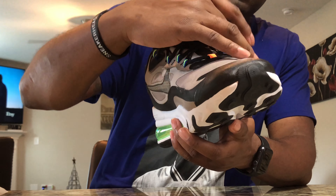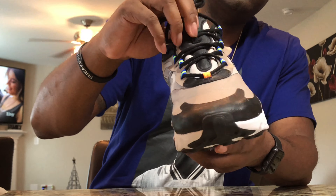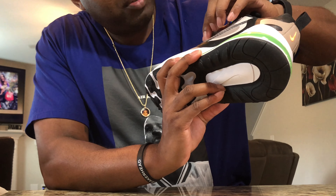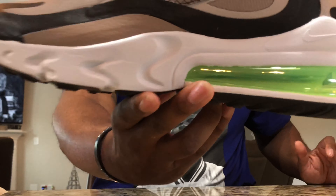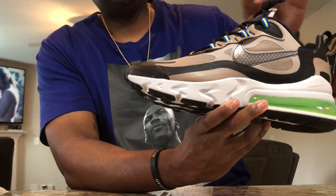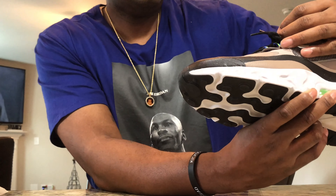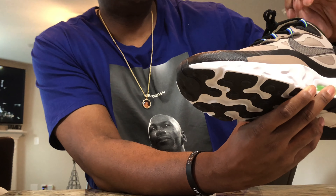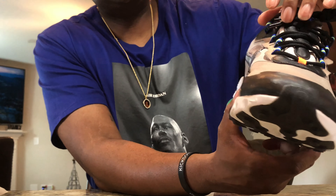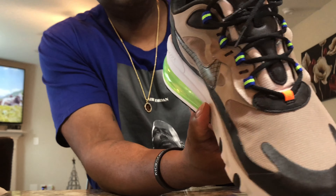Moving on to the toe box — you got this black piece on the toe box, and then it turns into this tan, or I guess that's the Sepia color. Another dope thing about this shoe is the Nike symbol. It's got like a plastic covering over it, kind of like a fence-type material, a logo pattern on there — I think that's dope, that stood out to me. Moving on to the laces, you see you got black laces. The tongue has an orange Nike symbol at the top, and Air Max 270 React in blue. The lace loops are blue and green, so those hits of blue, green, and orange really stand out and make the shoe pop.